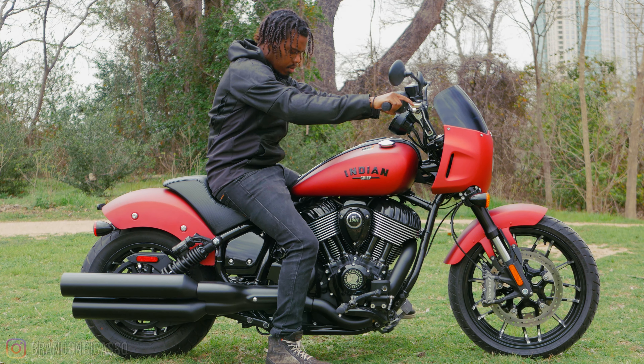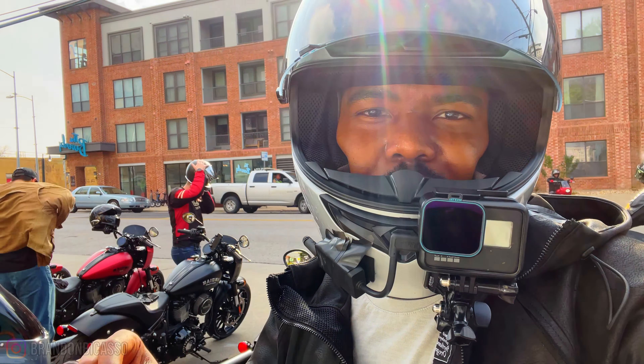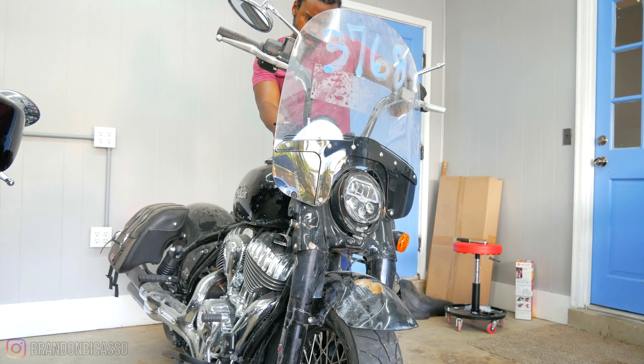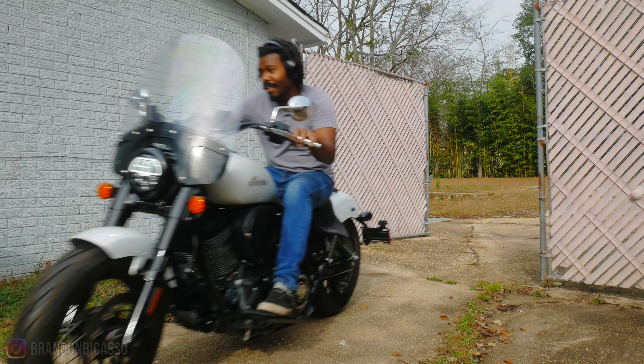All right, let's go. 2023 Indian Sport Chief impressions and the story of riding this bike from a foolish multiple chief owner like myself. I bought five last year to be exact. Don't ask me why, but I like biking.